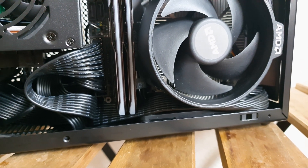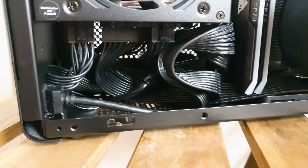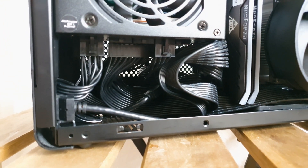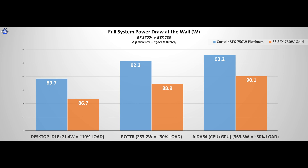I had to use an old GTX 780 to draw as much power as possible, since my GTX 1080 is too efficient for this test. Combined with an R7 3700X, the system peaked at around 369.3 watts, which is roughly 50% load from the total 750 watts available. As you can see, the Silverstone unit even at 10% load is very close to the advertised 87% efficiency, making it worthy of the 80 Plus Gold certification. 50% load is the sweet spot for PSU maximum efficiency, and it ticks that flawlessly.